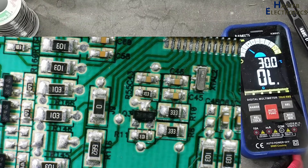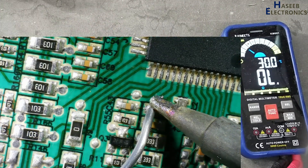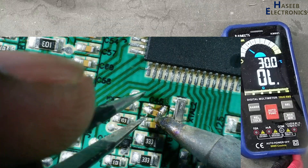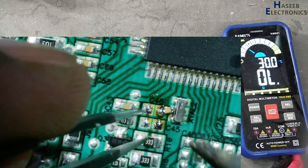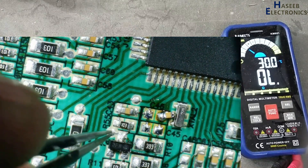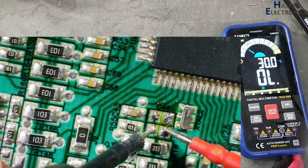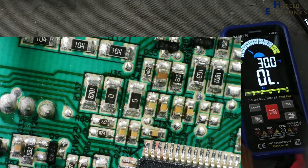There is something wrong on the VCC circuit. Still there is something wrong, and pin 52 is also VCC.